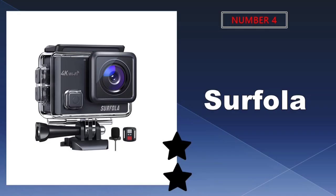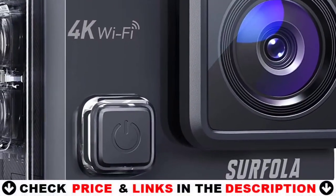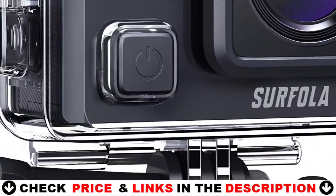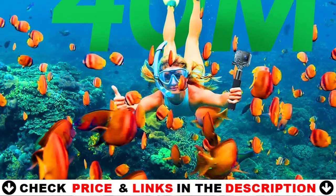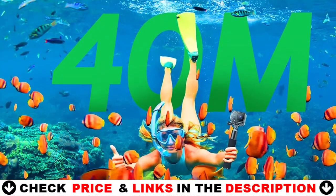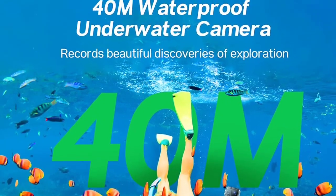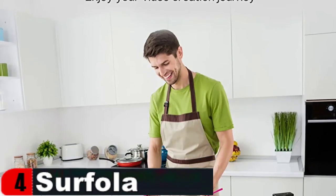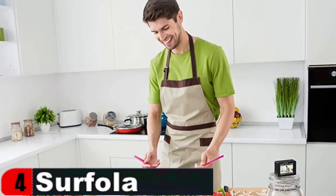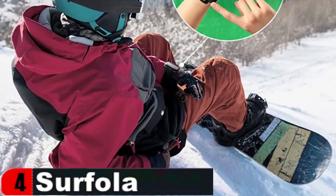Number 4 in our list is the Surfola Action Camera. It has a 170-degree wide-angle lens and an electronic image stabilization chip, making your shooting screen broader and more steady. It also features a number of functions such as record, photo, time-lapse, slow-motion, burst photo, and more. You can use Wi-Fi to connect to your phone to examine, download, and delete content. You may play your content directly on the large screen thanks to HDMI, and the camera comes with a USB cord for charging and connecting to a computer.